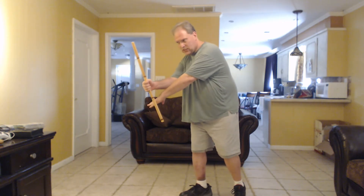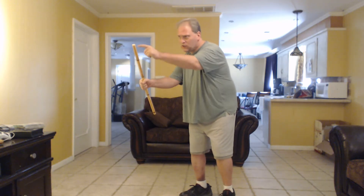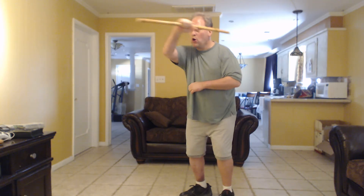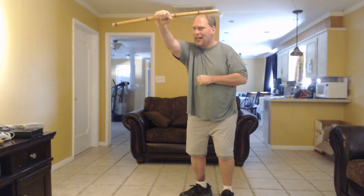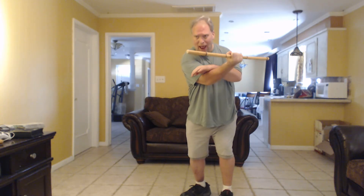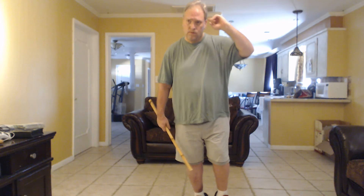So from there I'm going to step out right leg and block his strike. From there I'm going to tilt the point of the stick toward his face or his throat. Then I'm going to come off of that and hook the bottom part of the stick on the back of his head, and I'm going to take his head down. Done — Benito.